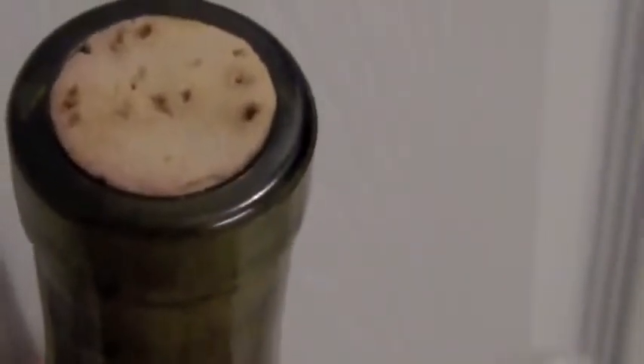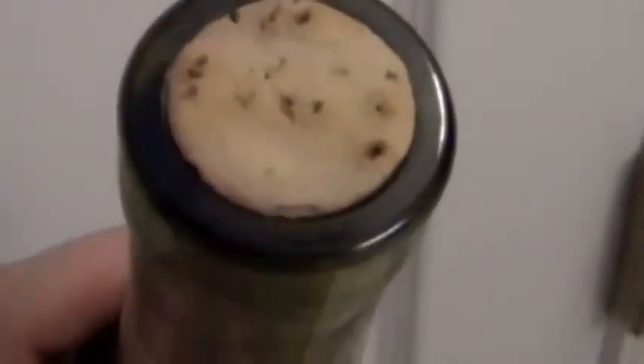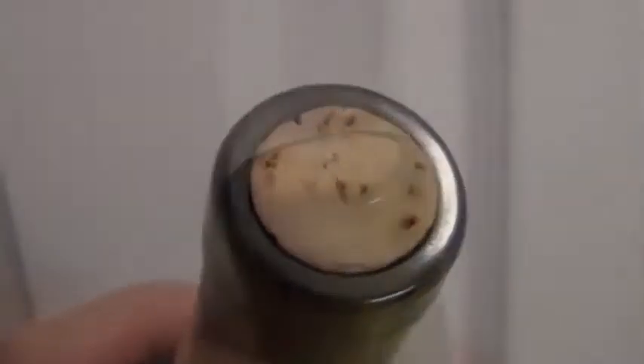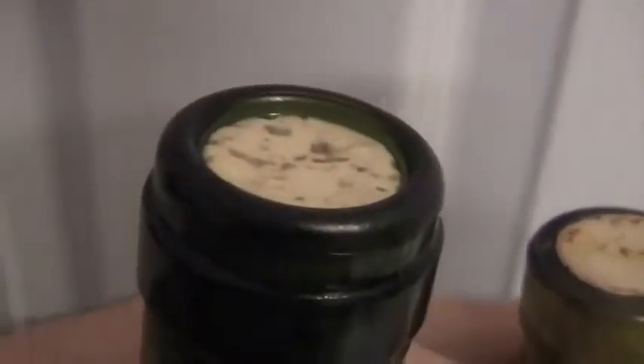This cork should be pushed down further into the bottle so that it has a good tight seal. I mean this is a good seal and all, but the cork pops out the top. It's probably nothing more than cosmetic, but this will be one of the first bottles that I drink. So here's the wine bottle I was just showing you with the cork sticking out the top — and that's what it should look like.